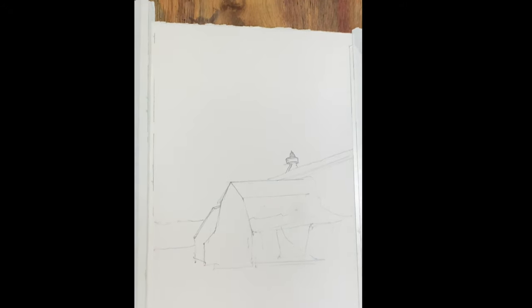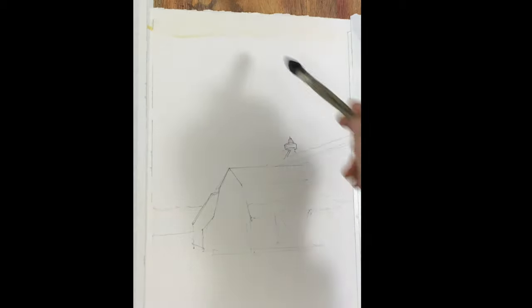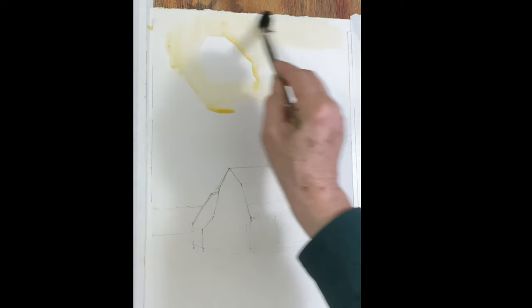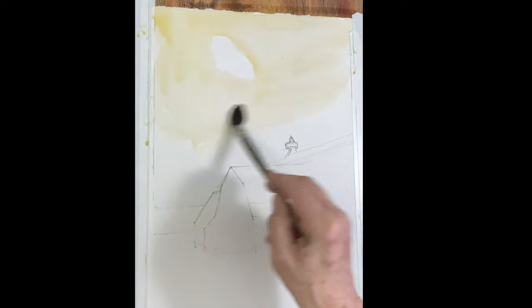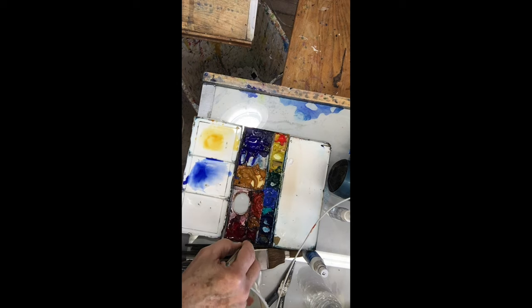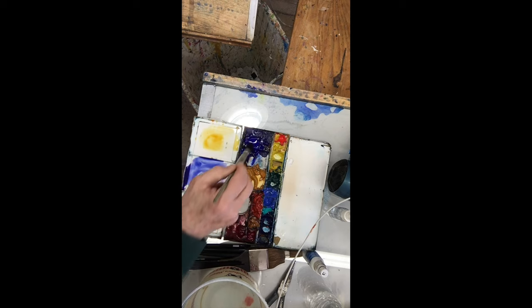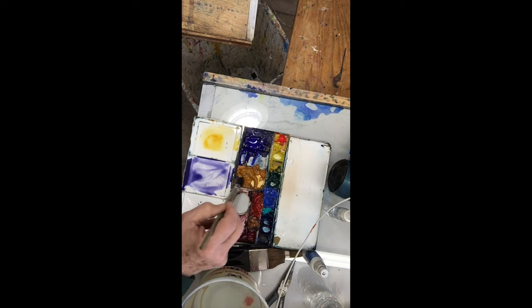We have that beautiful sky. Got a lot of raw sienna in it. So what you want to do is paint around the light. This piece of light — now we're going to create a nice violet, a beautiful violet in that sky. Some ultramarine, a drop of rose, and just a drop of raw sienna will gray that down enough.